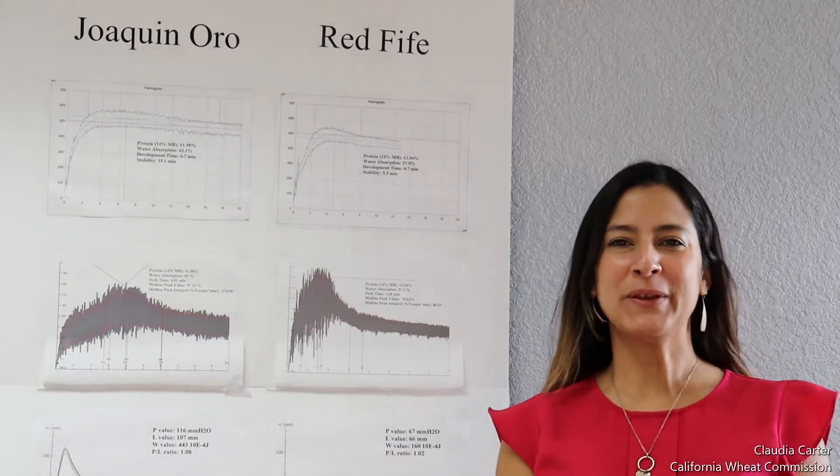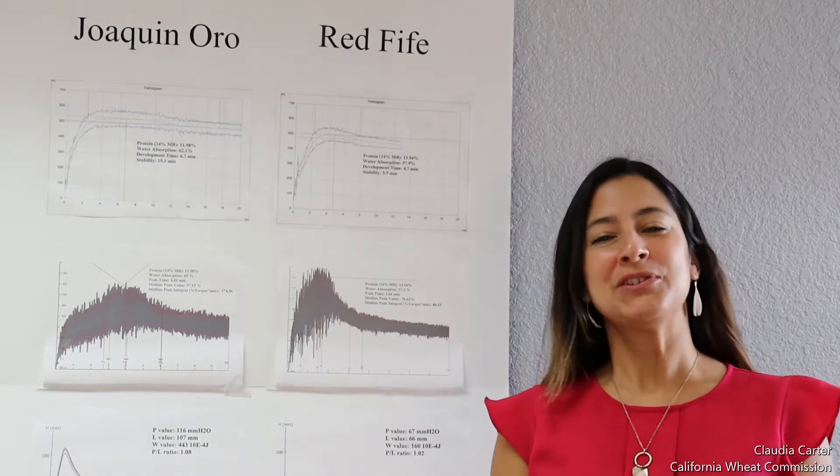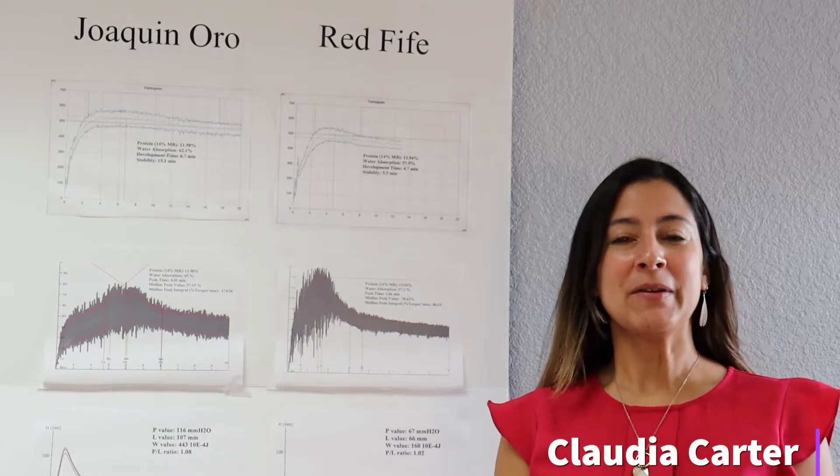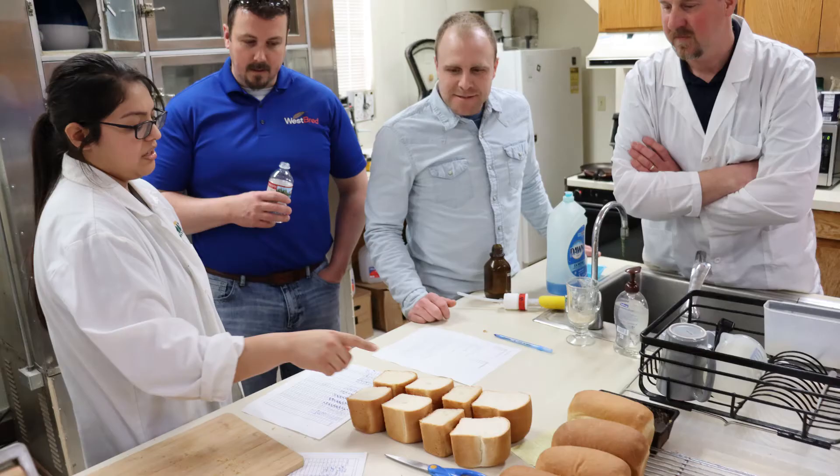Hi, I'm Claudia Carter with the California Wheat Commission. Today I want to talk to you a little bit more about wheat quality. Here at the Wheat Commission we have a quality lab right here in the back that I will show you sometime.